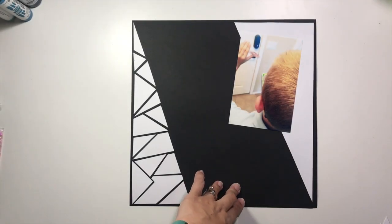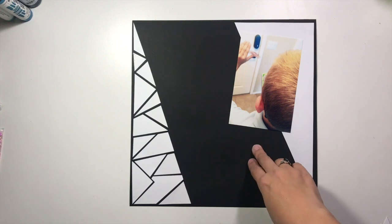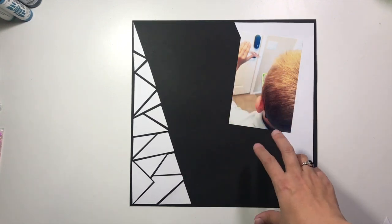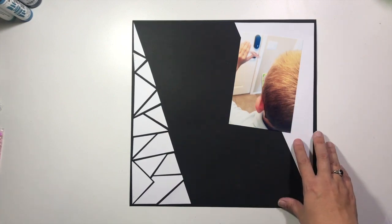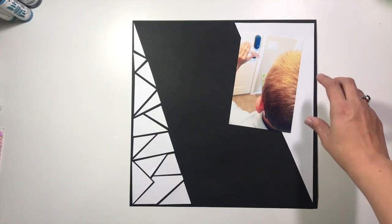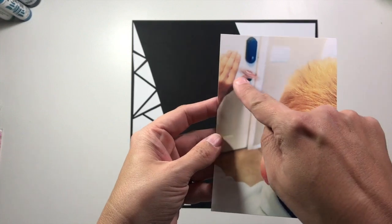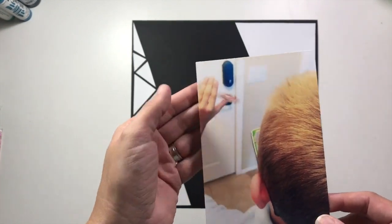Hi guys, it's Christina from Redefine Creative. I wanted to come on live and show you where I'm headed with this layout for Stitch at Sunday, because I'm going to do a lot of the beginning work off screen — you don't want to watch me do all of this hand stitching. I apologize, I have a cold. The photo I'm working with today is this photo of my son from behind with his fidget spinner.